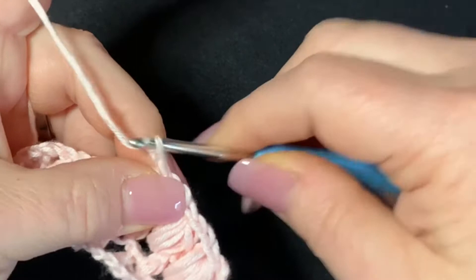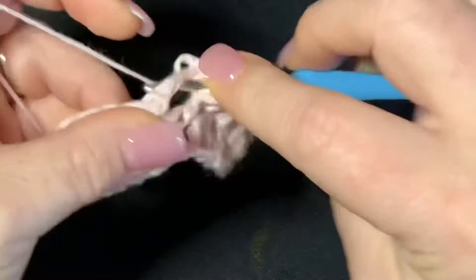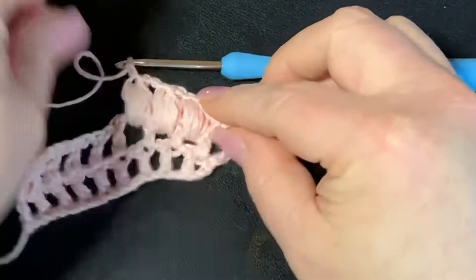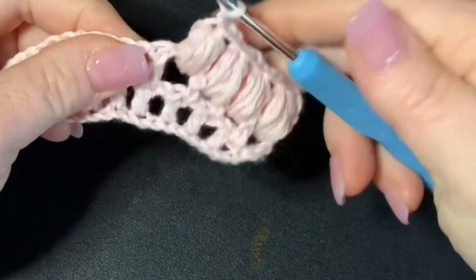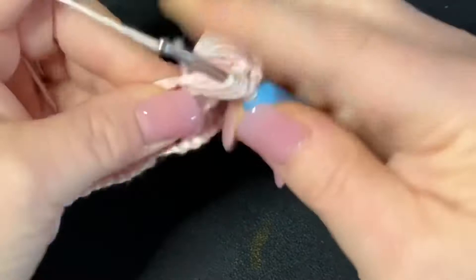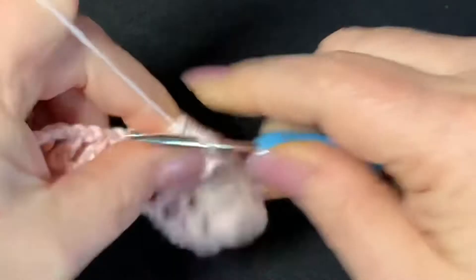The best thing when working these puffs is you want to make sure that they're loose enough where you can work your hook through, but not too loose where they look incredibly messy — that's the key. So just keep working these puffs all the way down: yarn over, pull up loops one, two, three, four, and five, go through all loops, chain one, and then chain one again. Repeat all the way to the end of the row.